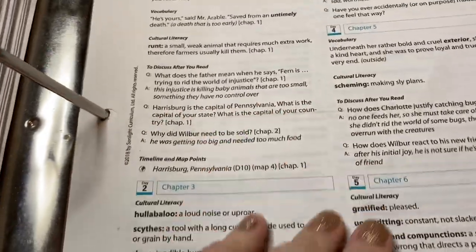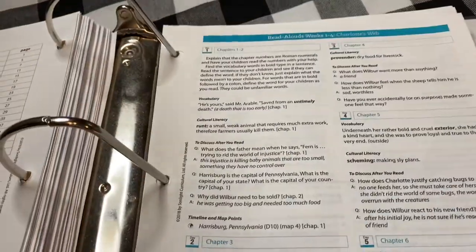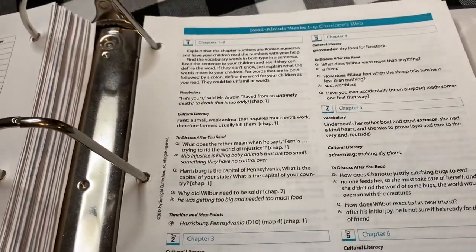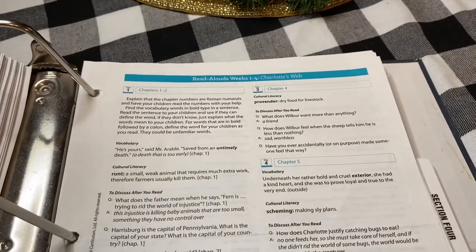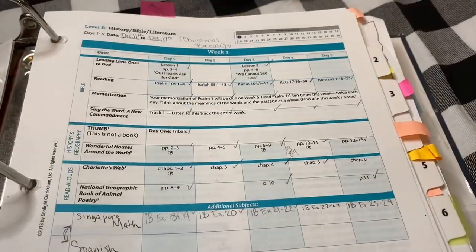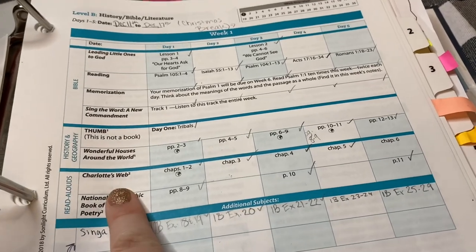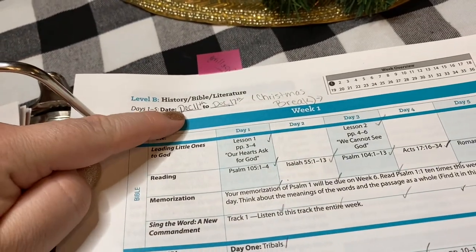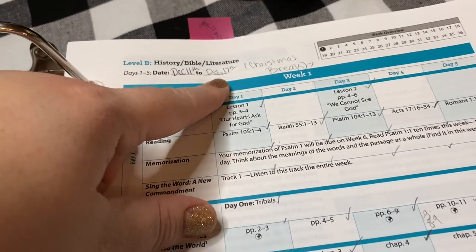You'll notice a crease in this section because whenever we came to a book I would rip out the read-aloud guide, fold it in half, and keep it in the back or use it as a bookmark — that's what I did for Charlotte's Web and Mr. Popper's Penguins. Back in the main schedule, all I did was put a little check mark for that day to indicate what we completed, and that check mark corresponds to December 11th, our first day. It didn't have to be a Monday — any day worked.